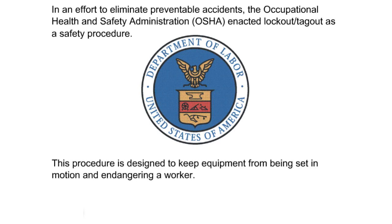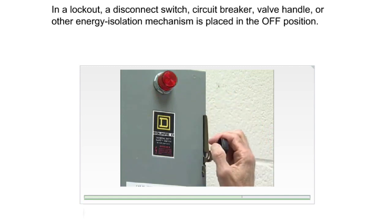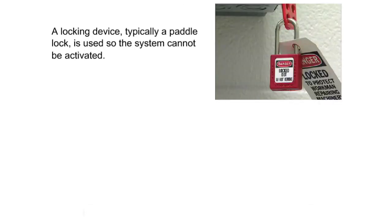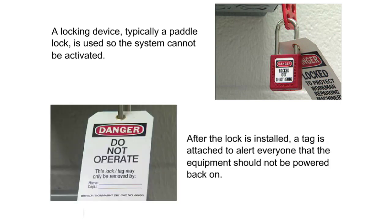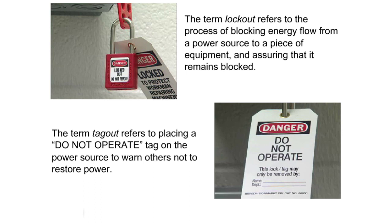This procedure is designed to keep equipment from being set in motion and endangering a worker. In a lockout, a disconnect switch, circuit breaker, valve handle, or other energy isolation mechanism is placed in the off position. A locking device, typically a padlock, is used so the system cannot be activated. After the lock is installed, a tag is attached to alert everyone that the equipment should not be powered back on. The term 'lockout' refers to blocking energy flow from a power source to a piece of equipment and assuring that it remains blocked. The term 'tagout' refers to placing a 'do not operate' tag on the power source to warn others not to restore power.